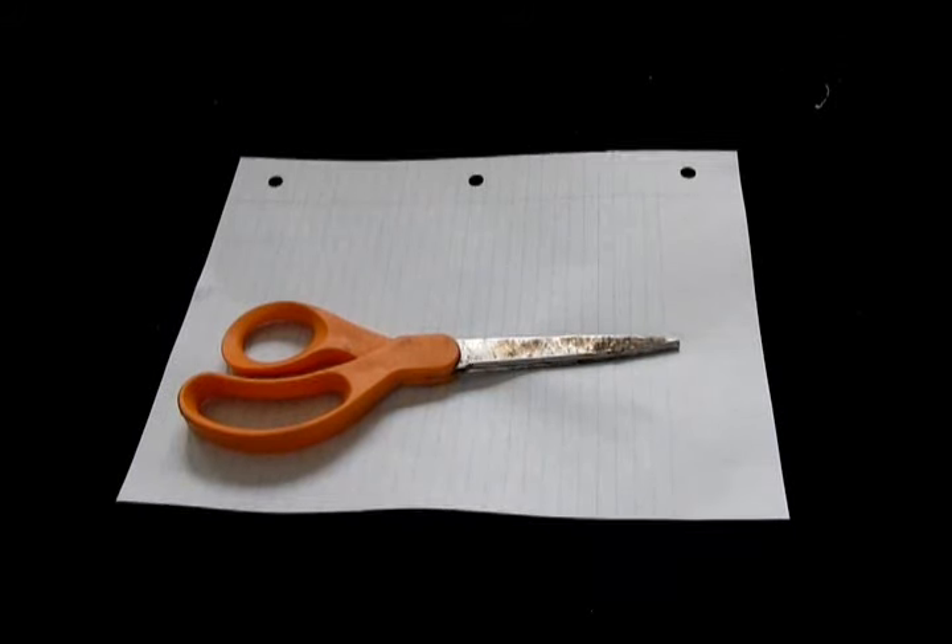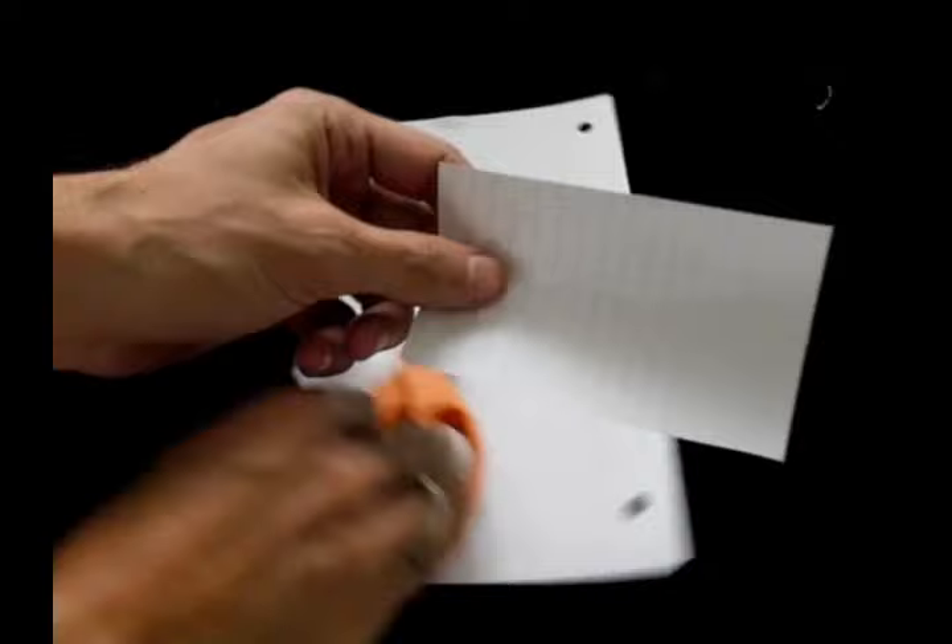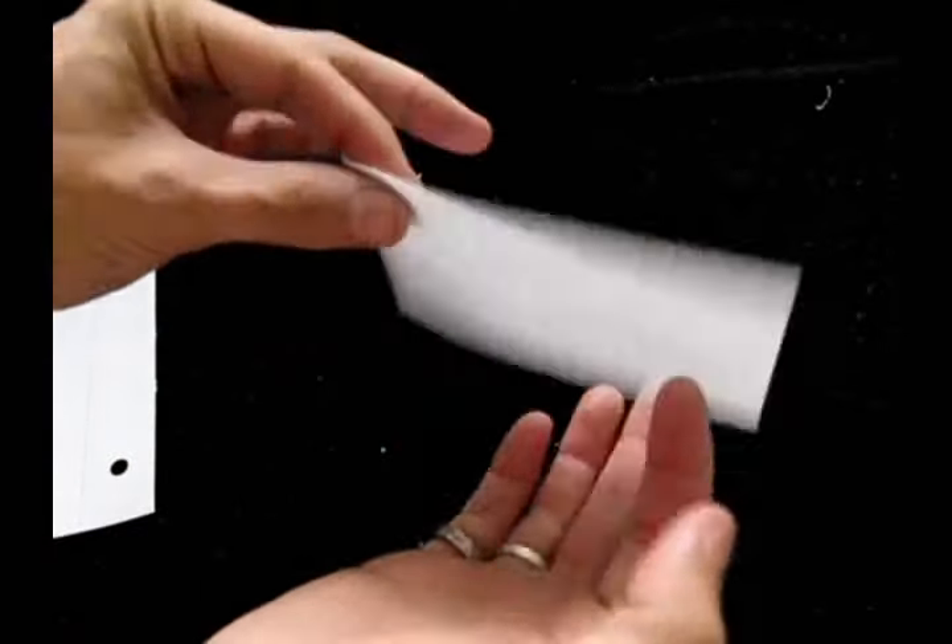This is how to make one of the loudest, most annoying sounds ever. Cut a rectangular piece of paper about this size.